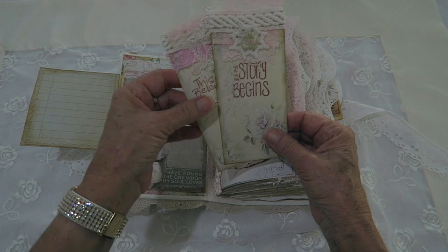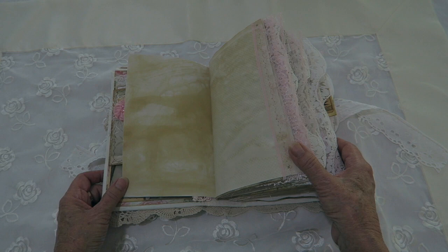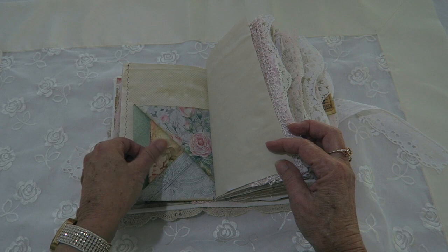And then there are cards that say 'the book belongs to' and 'the story begins.' All the pages have been coffee or tea dyed, and there are 96 pages front and back. All the pages have been sewn with either pink or white lace. There's a little pocket here with a note card.